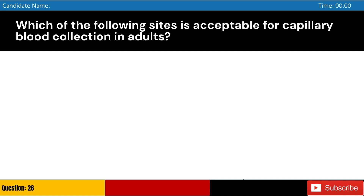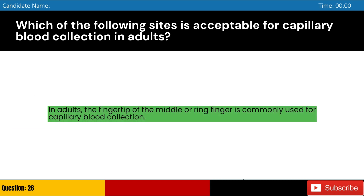Which of the following sites is acceptable for capillary blood collection in adults? Answer: C. In adults, the fingertip of the middle or ring finger is commonly used for capillary blood collection.